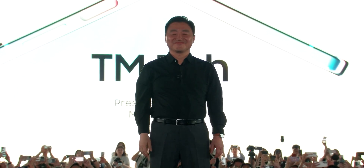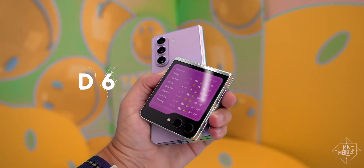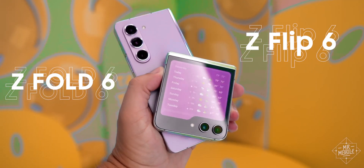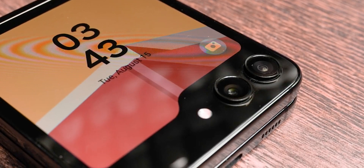While the latest foldable devices have just been unveiled, credible information about next year's Samsung foldables — the Galaxy Z Fold 6 and Z Flip 6 — has already surfaced. In the case of the Z Flip 6, improvements are expected, particularly in the camera department.